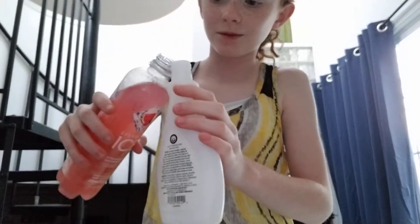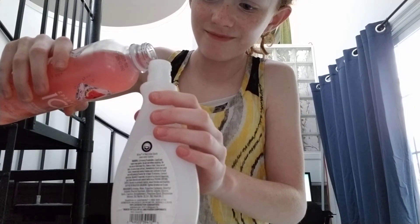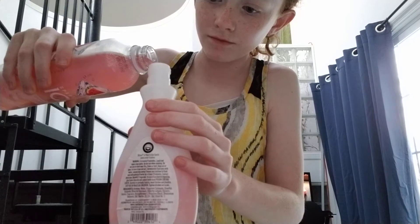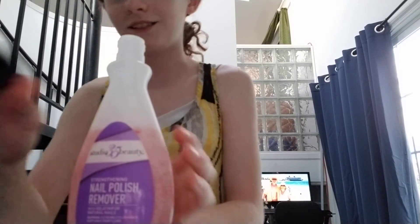So instead of using dyed water, I found this sparkling water that I'm going to put in. I'm going to carefully do that. I'm not going to fill it all the way just so that it looks like it's been used. I'm going to screw the cap on. And now I'm going to go into her room and do my nails.